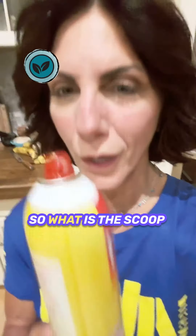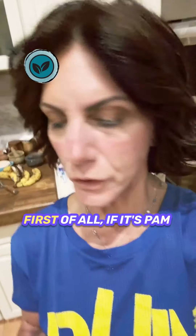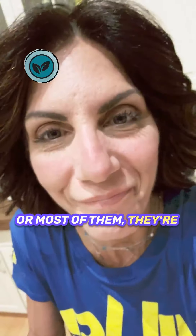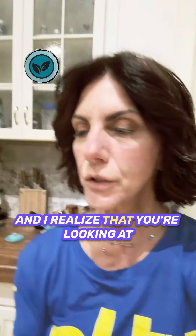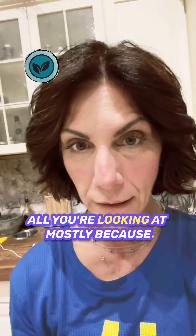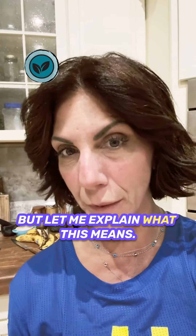What is the scoop on these spray oils? First of all, if it's PAM original or most of them, they're made out of canola oil. Canola oil is an unhealthy fat. And I realize that you're looking at the big goose egg here and that's all you're looking at, mostly because you can't read the fine print, but let me explain what this means.